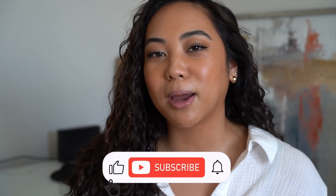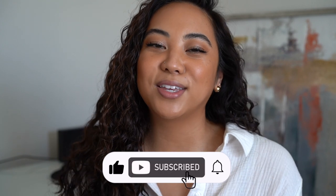Hey guys, welcome back, and if you're new then welcome. My name is Christina and on my channel we talk all things beauty from my own experiences. If you're looking for the best and most honest how-tos and reviews from a consumer's perspective, make sure you subscribe to my channel, like this video, and leave any comments down below.